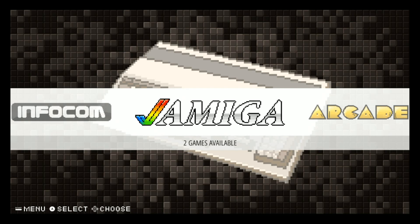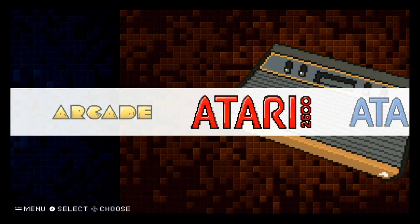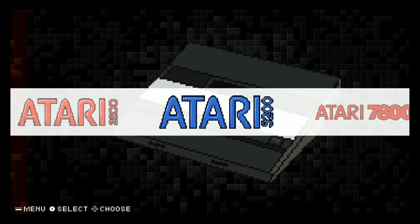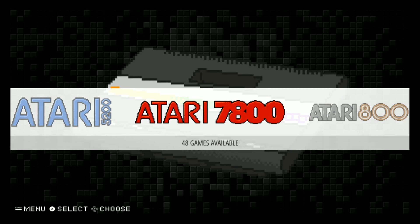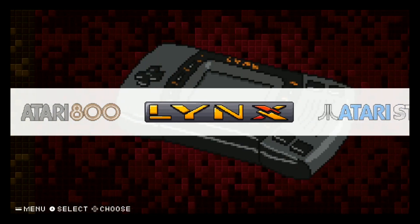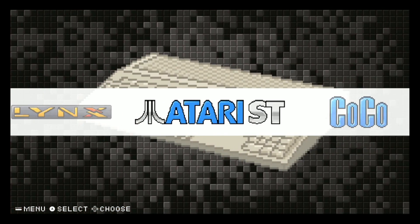Let's see what we've got here. We've got EmulationStation running with this theme. Amiga: 2 games, main arcade. We got 95 games, Atari 2600: 387 games, Atari 5200: 56 games, Atari 7800: 48 games, Atari 8-bit: 31 games - so a lot of old school stuff here. Lynx: 73, Atari ST: 24.